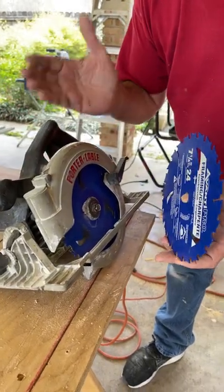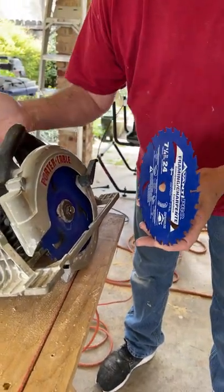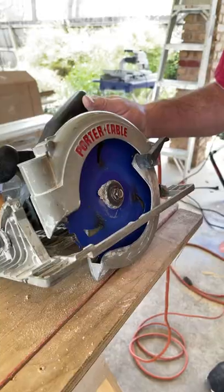But with a lefty saw come lefty problems. The label on the blade faces the motor for proper rotation and the bolt that fastens the blade is righty-loosey, lefty-tighty.